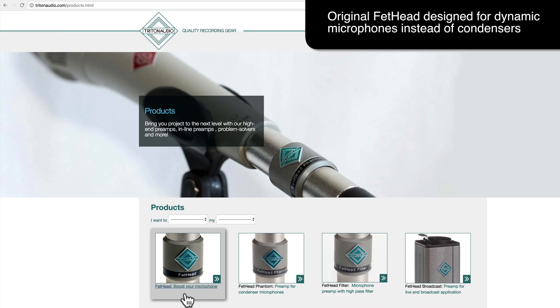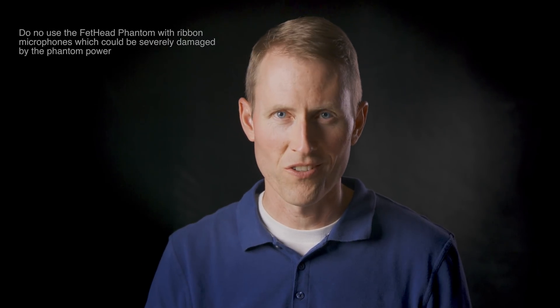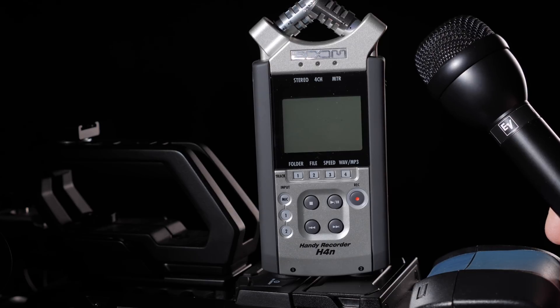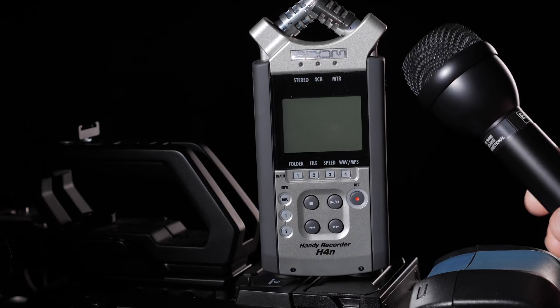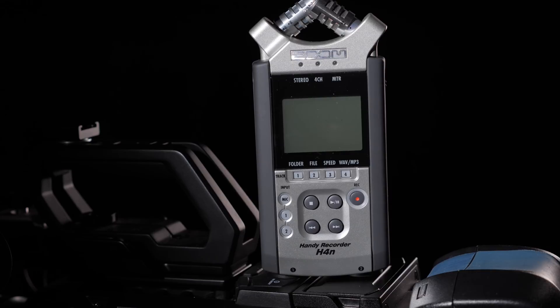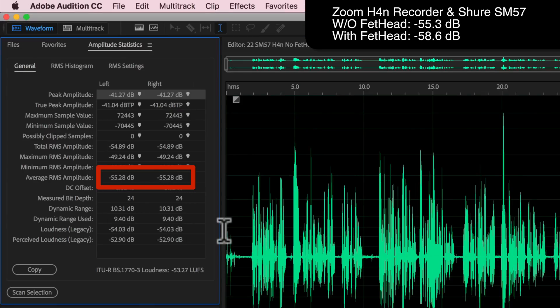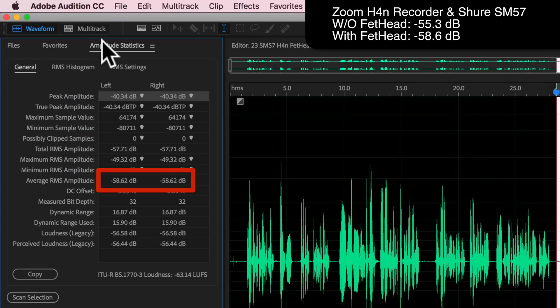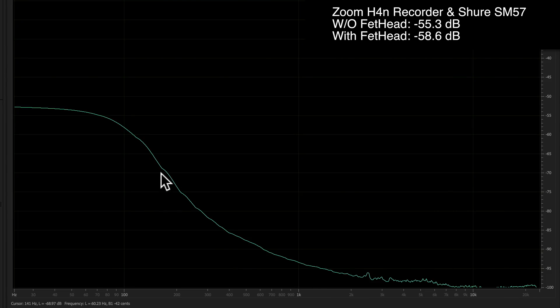Triton Audio also makes an original Fethead — just called Fethead, as opposed to Fethead Phantom. Now, a disclaimer: do not try this with a ribbon microphone or any other microphone which cannot tolerate phantom power. If you're not sure, check the documentation for your microphone. Most dynamic microphones — like the Shure SM58 or SM57 or other interview handheld types we use in video and film production — don't mind being given phantom power; they just ignore it. That means the Fethead Phantom can actually also work with those dynamic microphones. In one test with the Zoom H4n and the Shure SM57, we found a difference of over three decibels quieter using the Fethead Phantom.